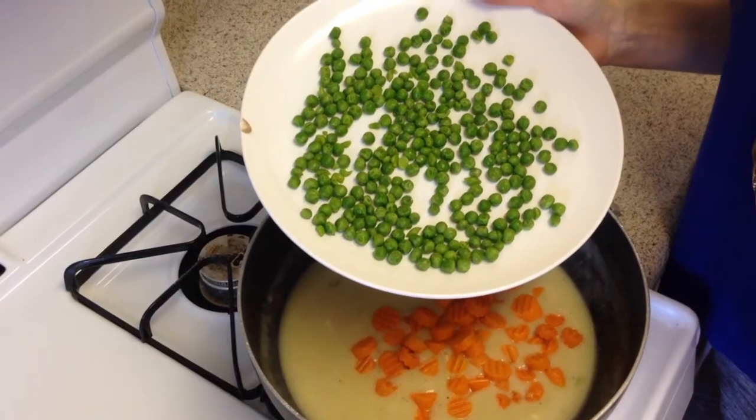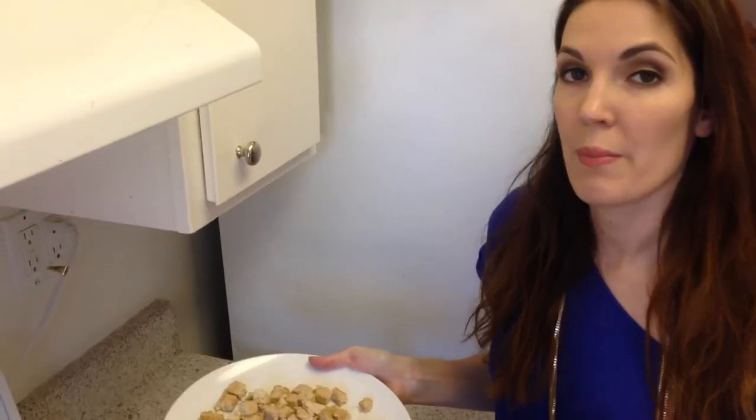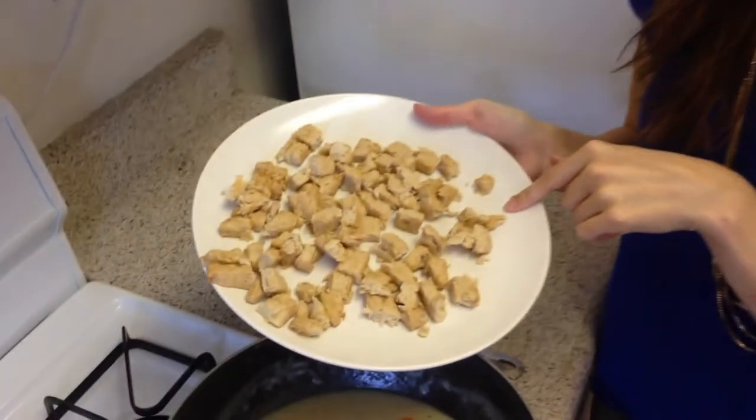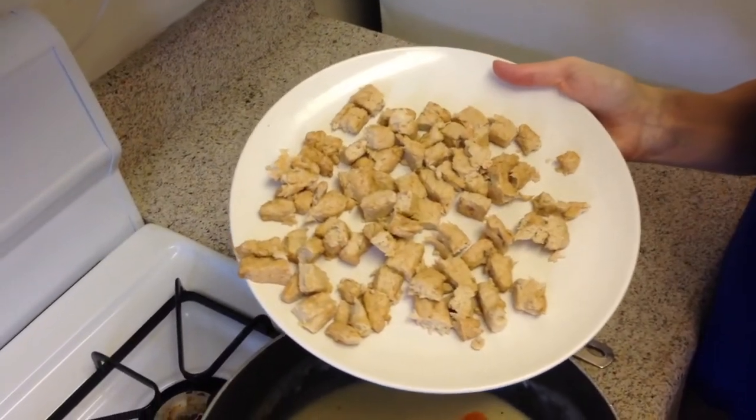Add 1 cup of thawed carrots, 2/3 cup of thawed peas, and 1 bag of Gardein chicken teriyaki strips, minus the teriyaki. Thaw the chicken in a microwave and cut it up into cubes.